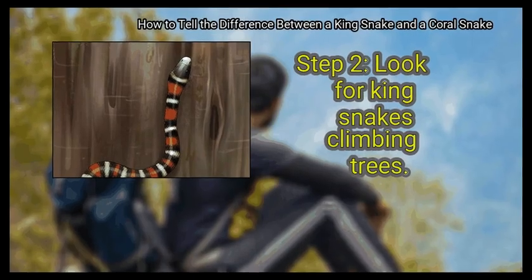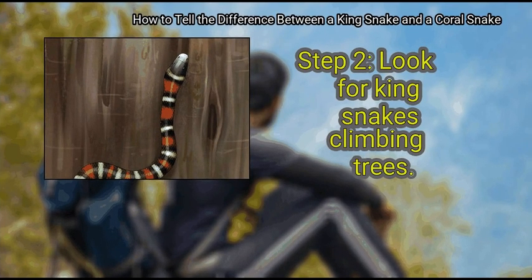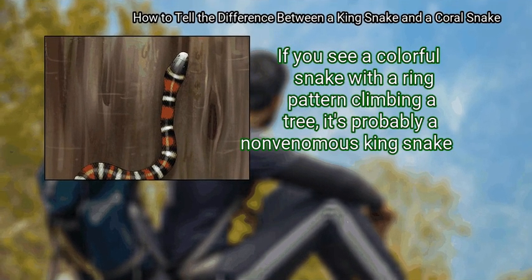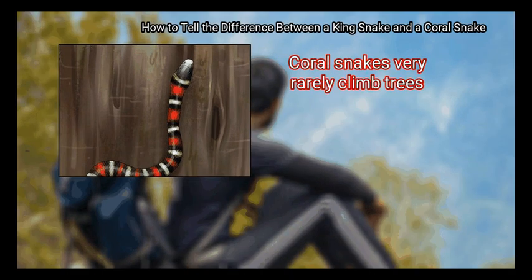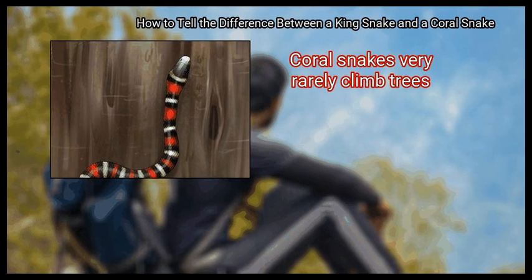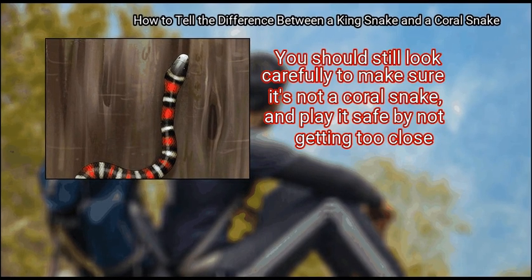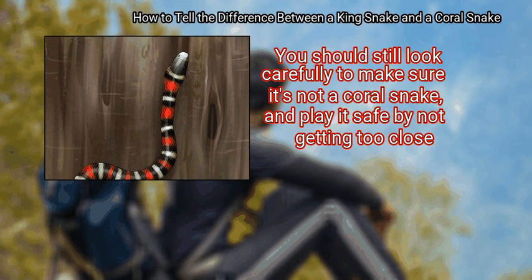Step 2: Look for kingsnakes climbing trees. If you see a colorful snake with a ring pattern climbing a tree, it's probably a non-venomous kingsnake. Coral snakes very rarely climb trees. You should still look carefully to make sure it's not a coral snake, and play it safe by not getting too close.